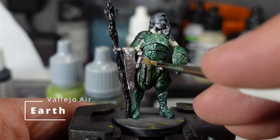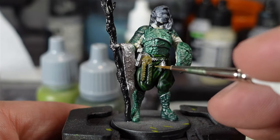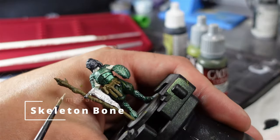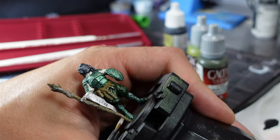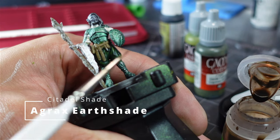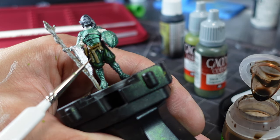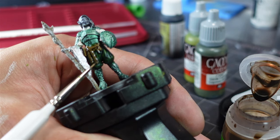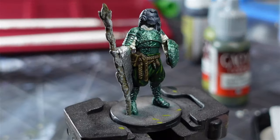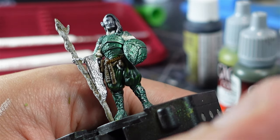Next up, I used some Earth Vallejo Game Air and laid down the base coat for all the leather bits — belt, bags, whatever was leather. I used some Skeleton Bone and just dry brushed the wooden staff. Then I used some Earth Shade Wash and washed all the leather bits two times with very light coats. I went back in with the brown Earth and just picked out some highlights on the belts and bags, gave the Sepia a good shake, and then washed all the leather bits in Sepia and washed the staff three times with Sepia.